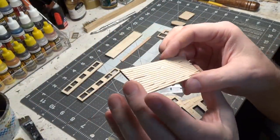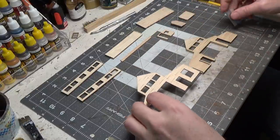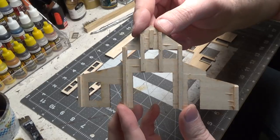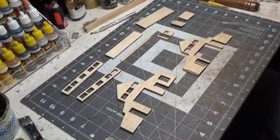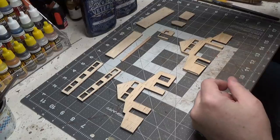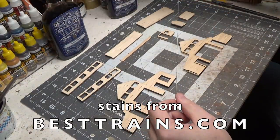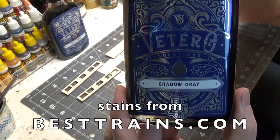I want this structure to look really, really old, so I made the walls look pretty rough. Then, after all that was done, I braced the back of the walls. Everything is braced. The next step is to stain all these — we're going to start with murky brown. Then we're going to try a new color I just received called Shadow Gray.